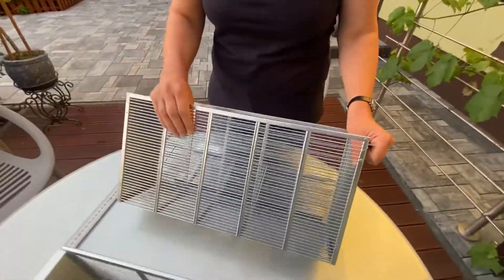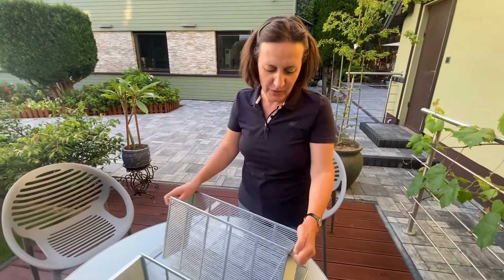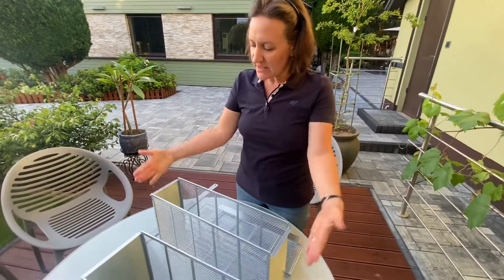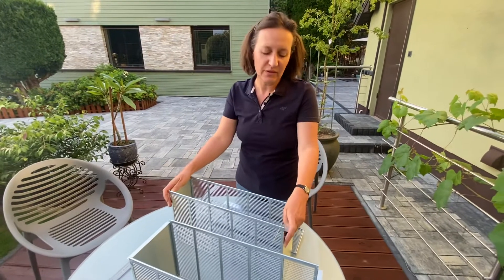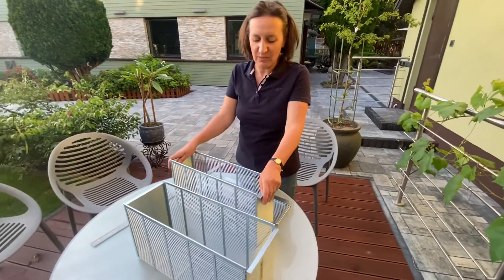The spacing between the bars in the excluder is 4.3 millimeters. The size is designed to fit the Langstroth deep frame — the one that we make for BeeBetter, currently for one frame.